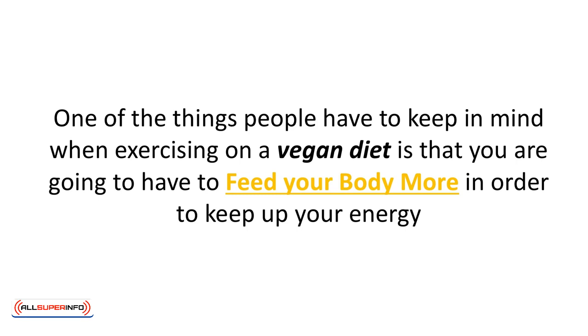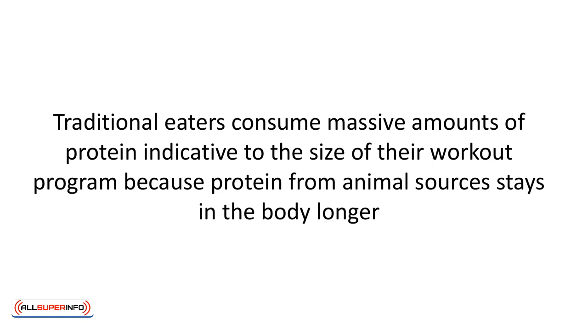One of the things people have to keep in mind when exercising on a vegan diet is that you're going to have to feed your body more in order to keep up your energy. Traditional eaters consume massive amounts of protein indicative to the size of their workout program because protein from animal sources stays in the body longer. This means that an individual who eats meat and animal byproducts could go to a restaurant and have a nice meal, then still have that fuel two hours later when they decide to go to the gym. Vegans do not have that kind of convenience. Because plant-based sources of protein are not as easily absorbed into the body, nor are they held on to for as long as meat-based sources of protein, some sort of energy has to be given to the body within 30 minutes of the exercise you choose to do.